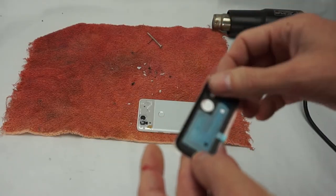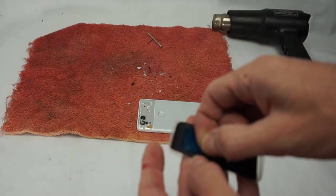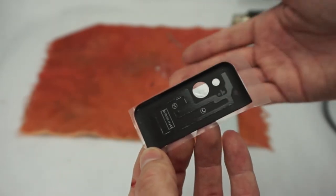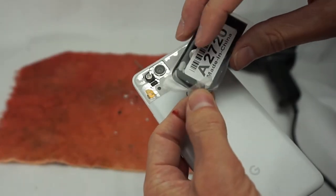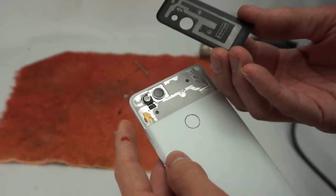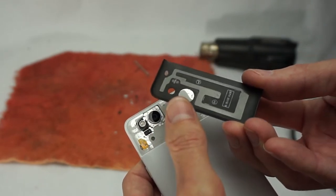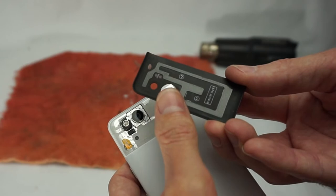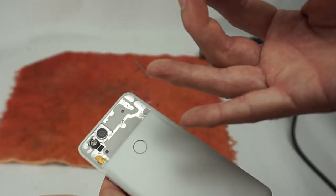Let's put the new glass panel onto the Pixel 2's body. It looks like you can just peel this backing off — yes, okay — and I can see that we have some adhesive on there ready to go. So let's go ahead and apply the new glass. It looks like there's no adhesive around the camera and flash areas, like there was from the factory. This is disappointing. It makes me wonder if those components are going to be flopping around, or if dust is going to be able to get in there. We shall find out.